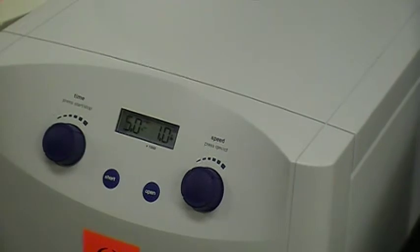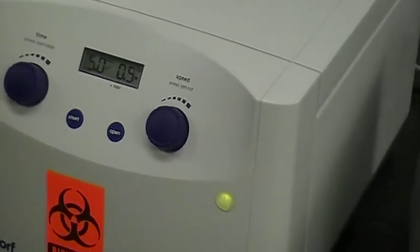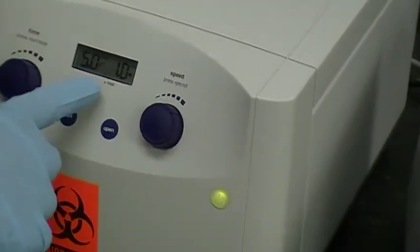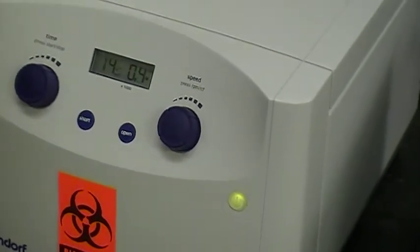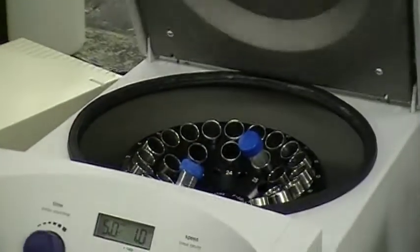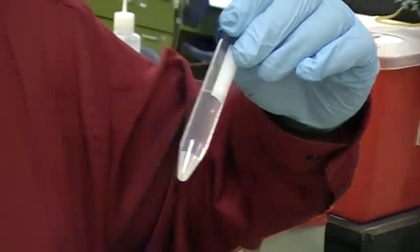Press Start/Stop to start it. The RPM begins to climb up to 1,000 — this is times 1,000 — and it's going to go for about 5 minutes. At the end of 5 minutes, it's going to stop and open for you. When it stops, take your sample out and look for the pellet on the top. That's how you use a clinical centrifuge. Thank you very much.